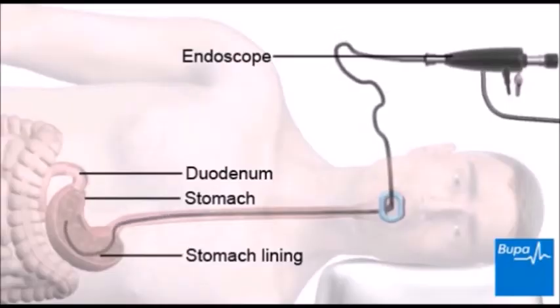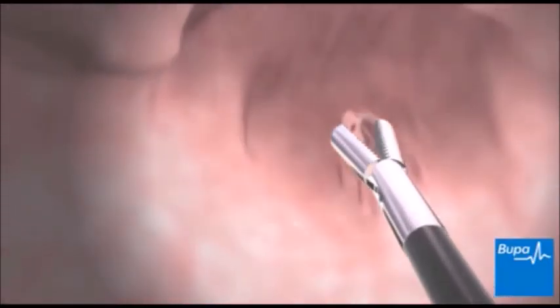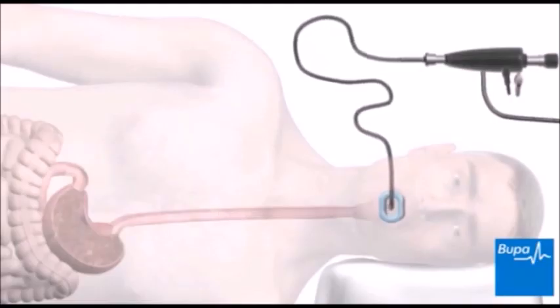You should still be able to breathe normally during the procedure. Sometimes a tiny instrument is passed inside the endoscope and the doctor takes a sample of cells. When the examination is finished, the endoscope will be taken out quickly and easily.